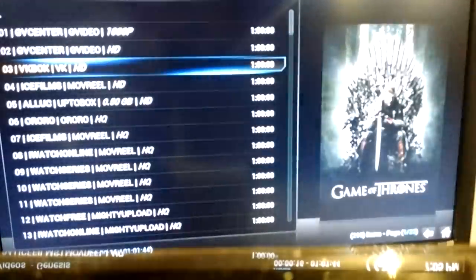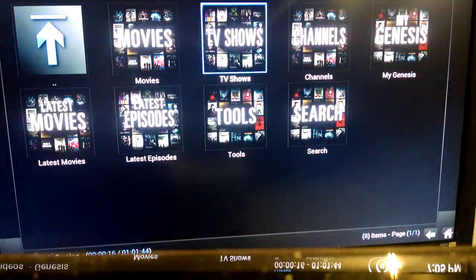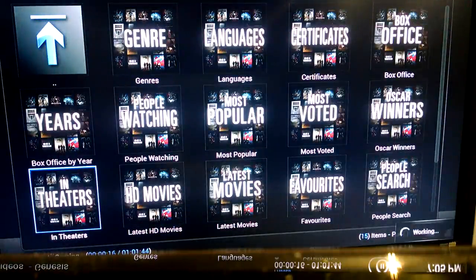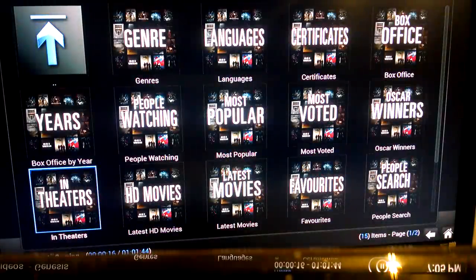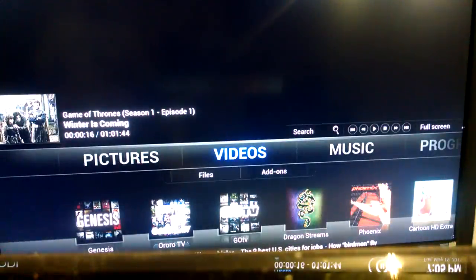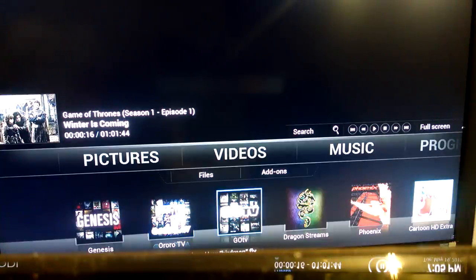You get an idea of how to access television shows. There's a return button — that's how you go back to the previous screen. Every single television show you could ever imagine is in here. Movies that are in the theater — there you go, in the theater in the bottom left-hand corner. Simply an unlimited amount of stuff to watch on this thing. Roro TV is another television and movie application — I don't really use that one. Go TV — if Genesis is down for whatever reason, Go TV I usually use for television shows and Go Movies for movies.